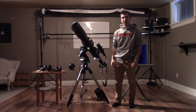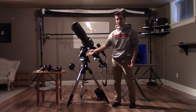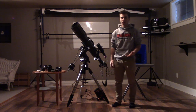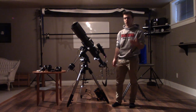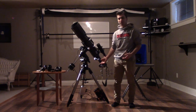Hey everyone, welcome back to my channel. In this video, I'm going to be explaining how the telescope and all the accessories and parts work together to take a picture of a star, a planet, even another galaxy. My goal is that by the end of the video, you will also understand how all of this works together to take a picture. So let's get right into it.